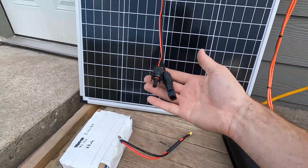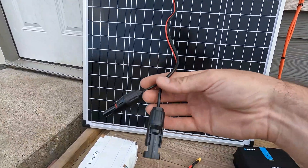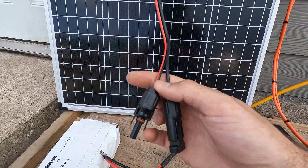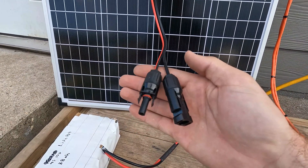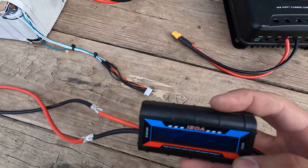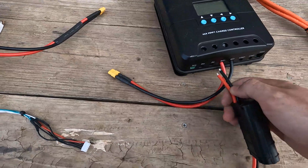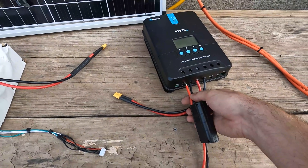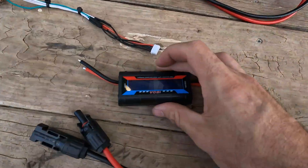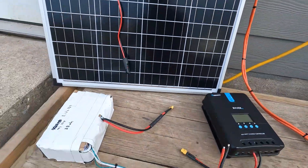So basically what I've done here is, first, I have this Harbor Freight solar panel. I went ahead and installed these connectors — I like these because they're very easy to crimp and you can plug them into everything. I put another set on this little cheap Amazon power meter. We're going to hook this power meter up to the PV side of the charge controller and then to the battery as the load.